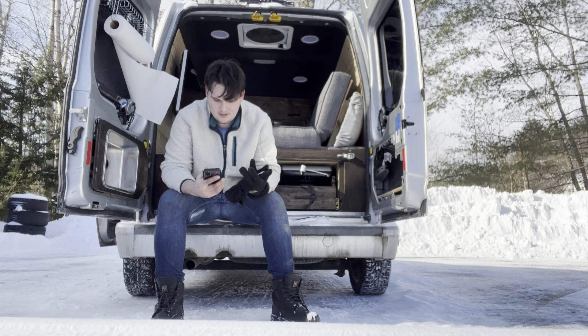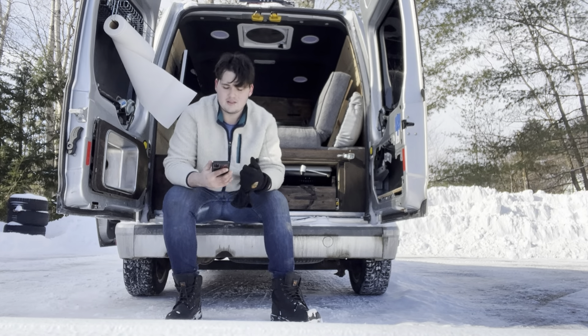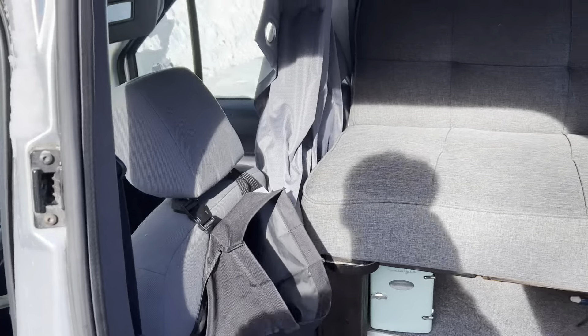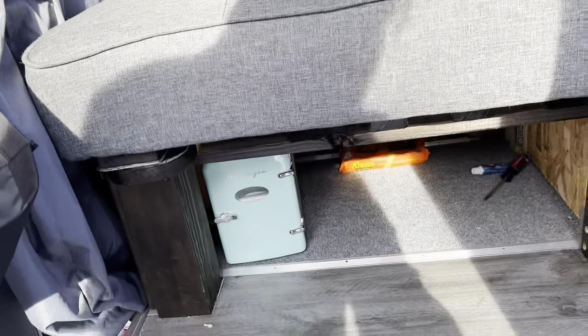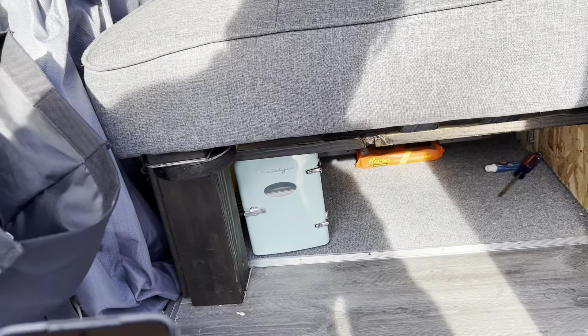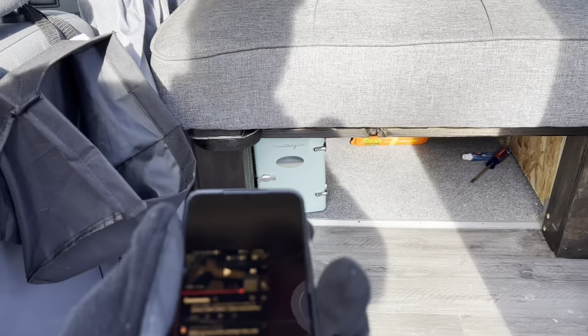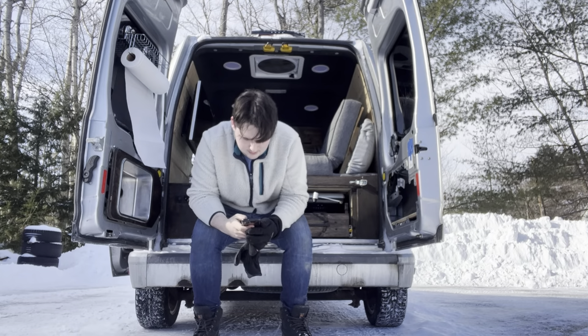Next question: 'Where do you store clothing?' This is just a weekender van so I didn't really need permanent storage for clothing. I just throw my duffel bag — and whoever's with me throws theirs — right underneath the bed. That's why I left that space open and didn't put a drawer there. For the length of trips we go on, a duffel bag is all we need and unpacking is just more trouble than it's worth.